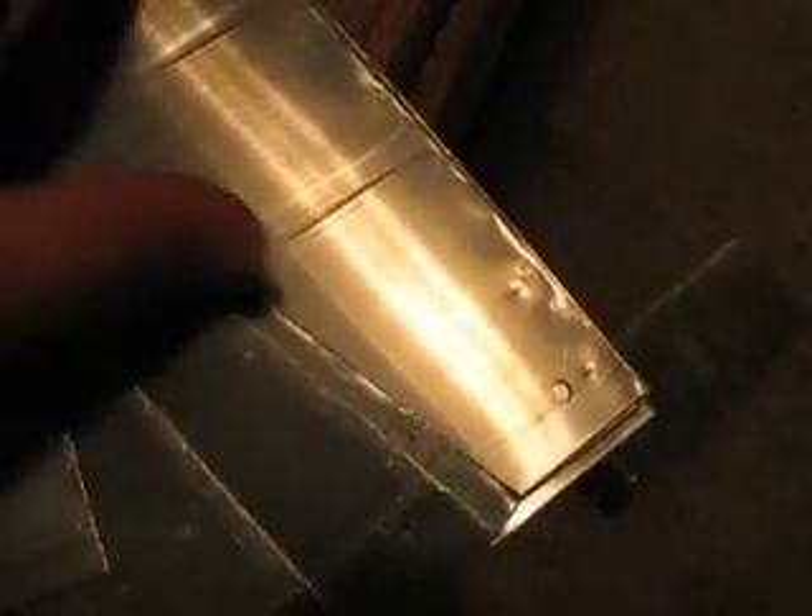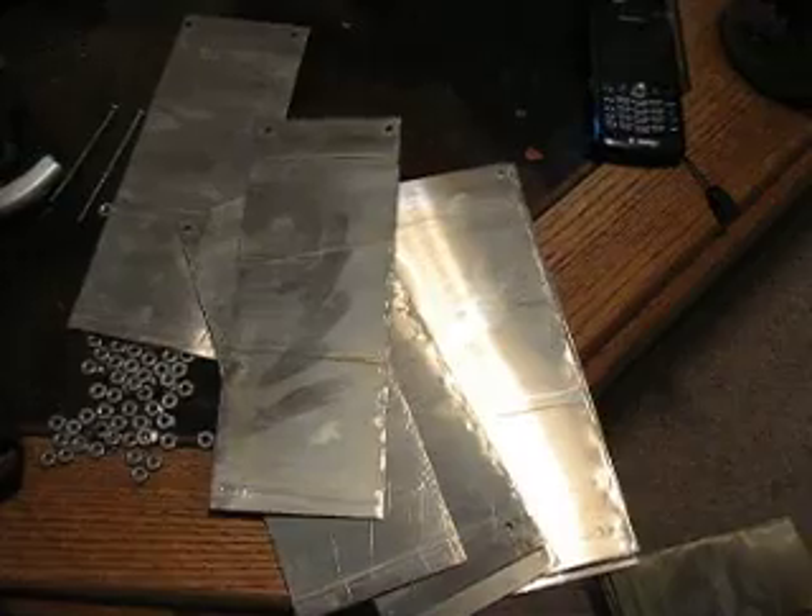Nasty. It's on all of them. No more baking soda. This is gross.